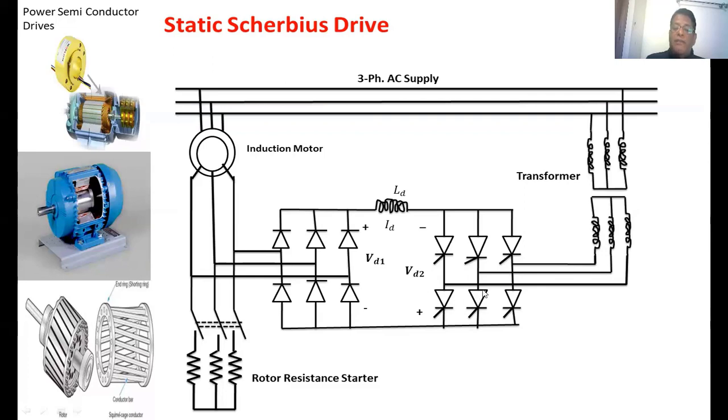If the firing angle alpha 2 of this converter is equal to 90 degrees, no power is sent to the supply. As that value increases, some voltage becomes available and some power is sent to the supply. If the firing angle is maintained at 180 degrees, the maximum voltage is available and the maximum amount of power is sent to the supply, so the motor speed will be at a very low value. By controlling the firing angle of the second converter, we can control how much voltage is available, which controls the power injected into the supply and affects the speed of the induction motor.